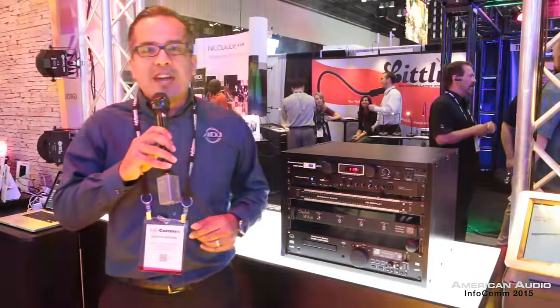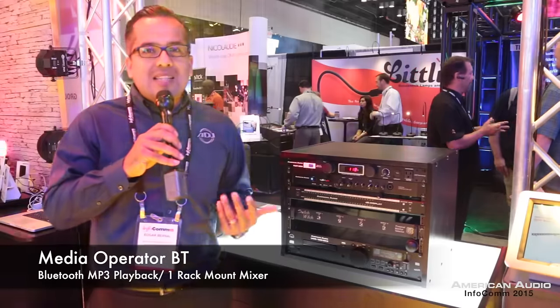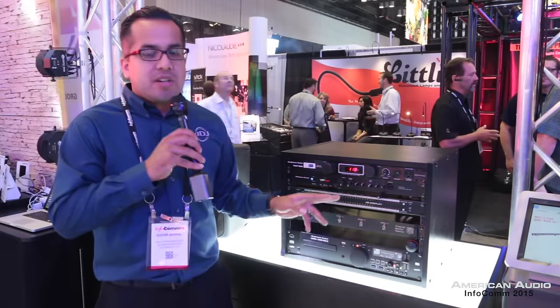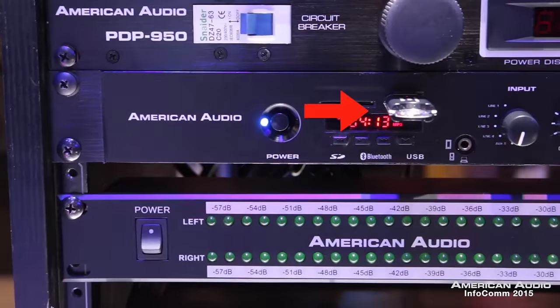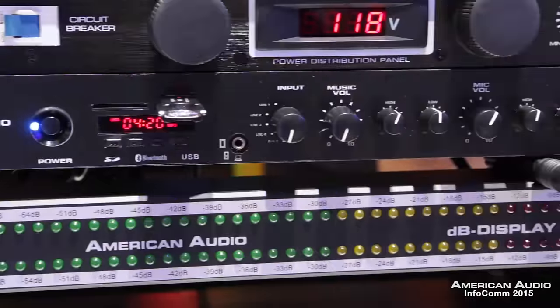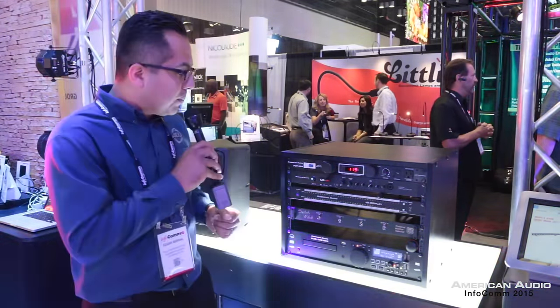Another American Audio product here at the show is our brand new Media Operator BT. This is the replacement of our original Media Operator, but now you have four line inputs which you can control through the front. All the inputs are on the back, as well as a USB input, so you can plug in a flash drive and play all your content through there. It also has Bluetooth, so you can play off a wireless device with the Media Operator BT.